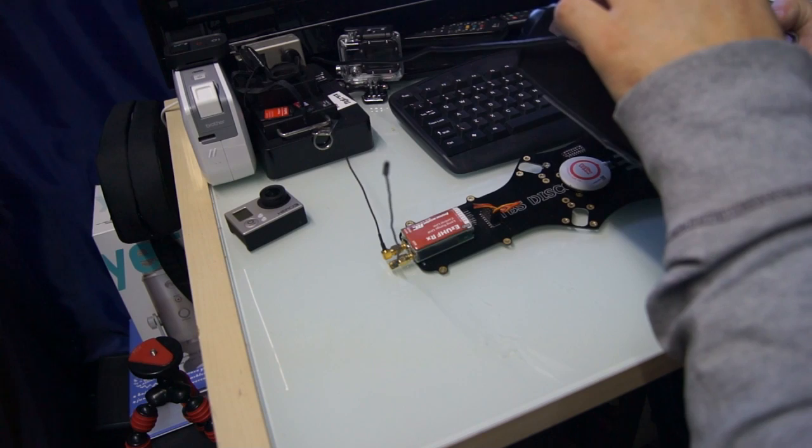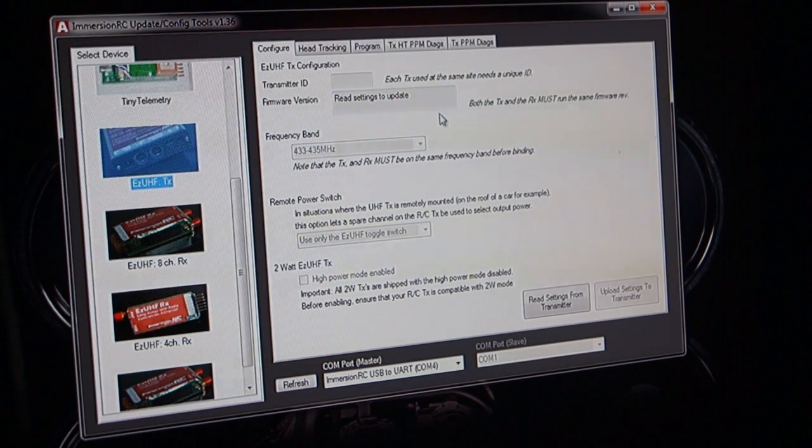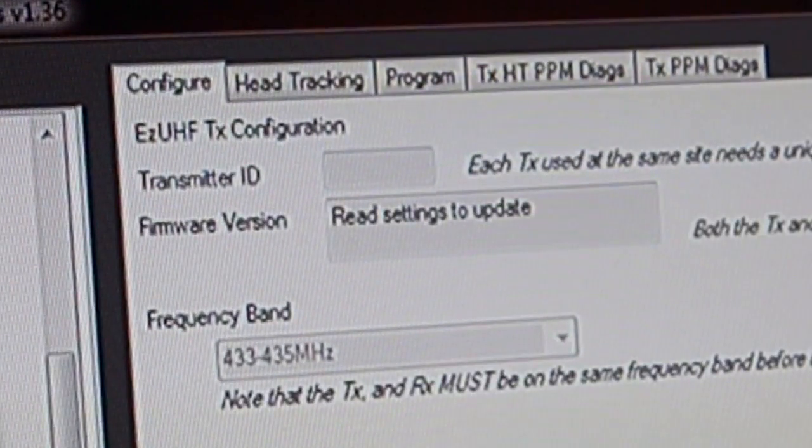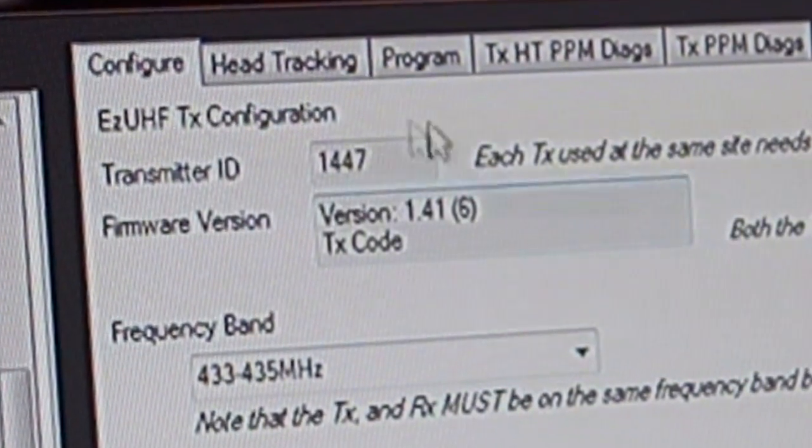To do this you can use the same USB cable and plug it into the transmitter. In the software click on the Easy UHF TX, then read the settings from the transmitter. When the settings are displayed, ensure that your transmitter ID, firmware version, and frequency band all match your receiver.